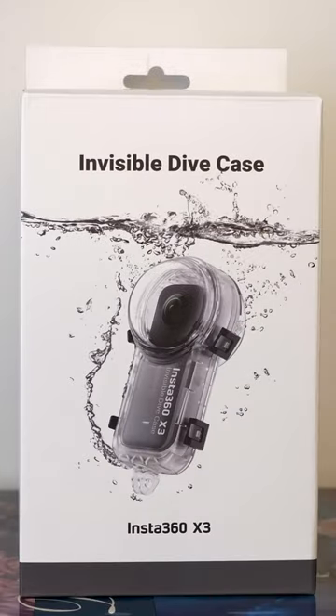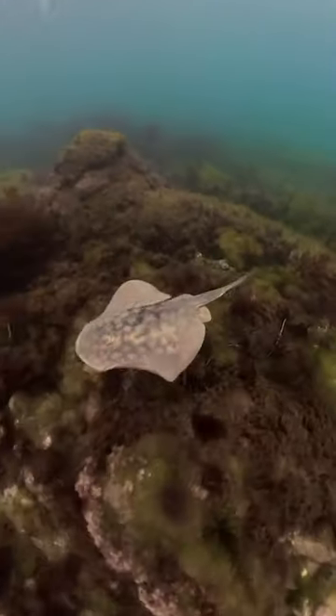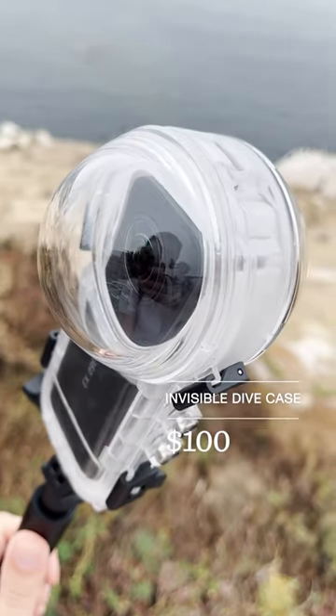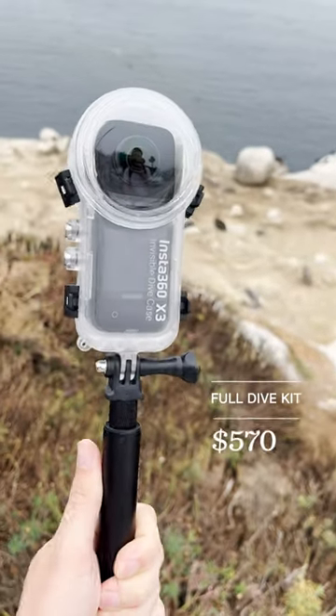To get all this you'll need the Insta360 X3, their new invisible dive case, and the latest version of the Insta360 software. Just beware there can be a bit of a learning curve with Insta360 cameras, and I don't love that you need a phone app to set up the camera. The invisible dive case is available now for about a hundred bucks, and the full dive kit including camera will cost you $570.